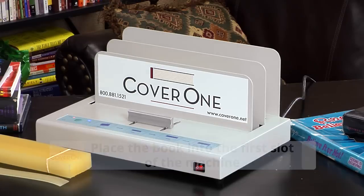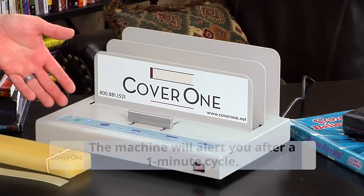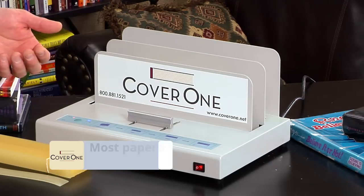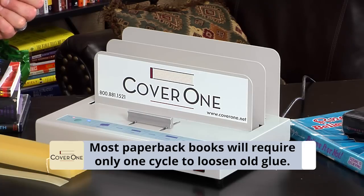The machine automatically comes on. It will beep at you after one minute at the end of one cycle. Most paperback books will take about one minute. What we are doing in this step is heating the publisher's glue of the book for one minute, in order to totally separate the pages from the spine of the book so we can get the glue strip inside the spine.